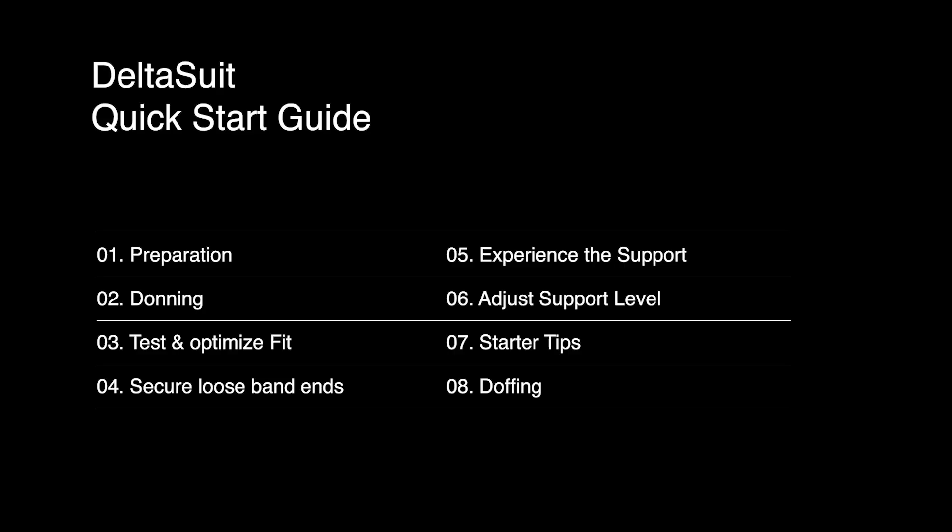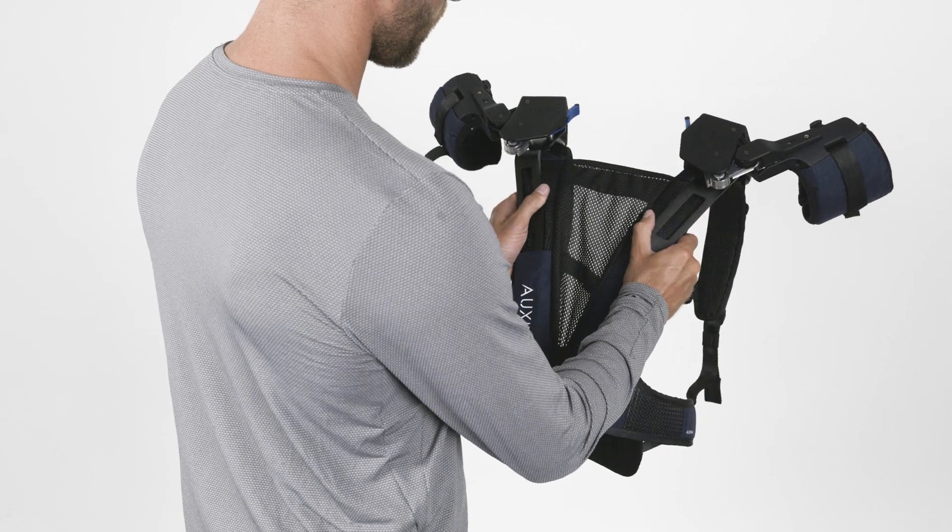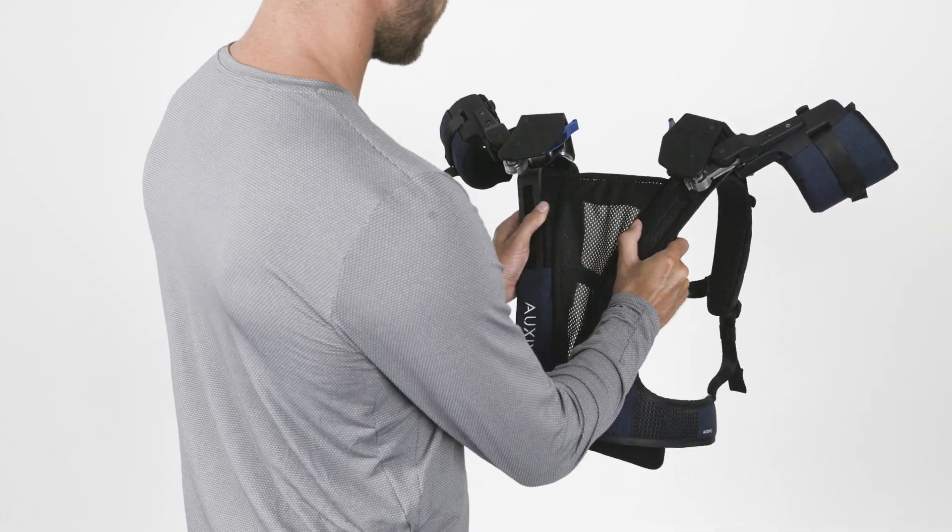In this video, we will explain the different steps in more detail to make sure you can quickly experience the support of the DeltaSuit firsthand. Before you put it on, familiarize yourself with the features of the exoskeleton.